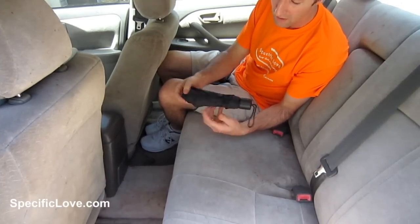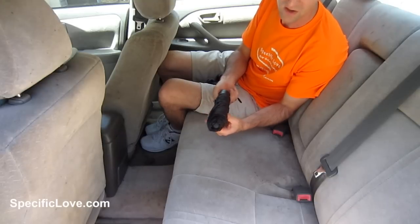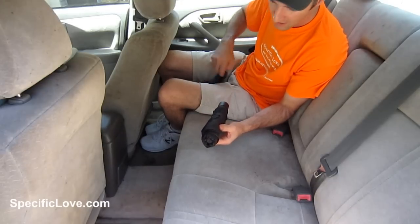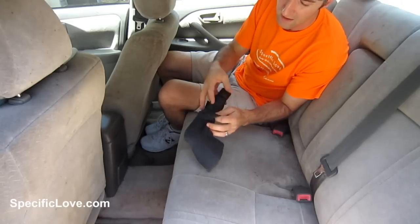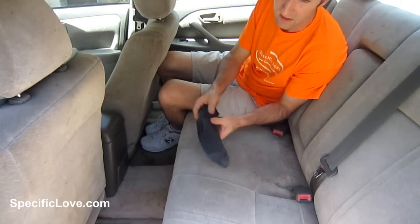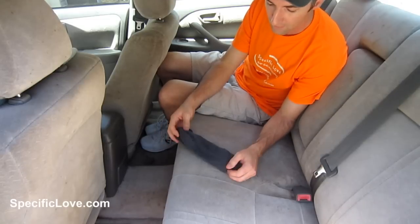If you like to keep an umbrella in your car, anytime you use it it's all wet and it'll get everything wet when you put it in the car. Take an old sock and wrap it over the umbrella — it'll do two things: one, it'll keep the umbrella from getting everything wet, and two, it keeps the umbrella from opening up and getting stepped on.